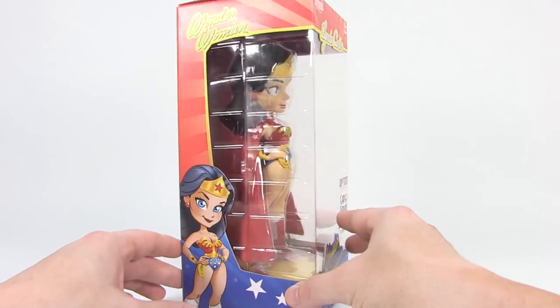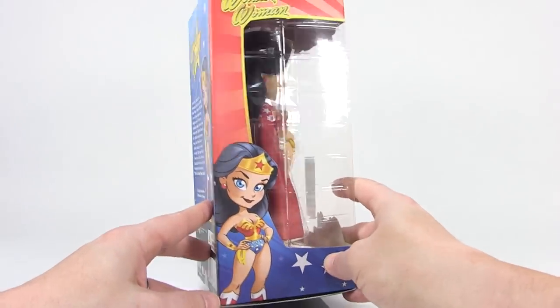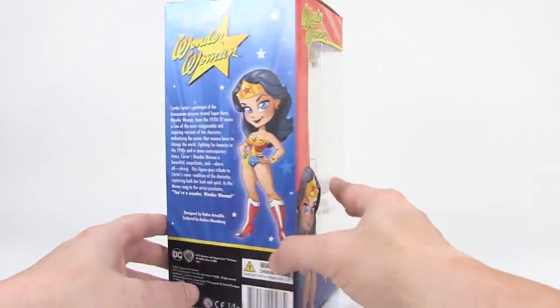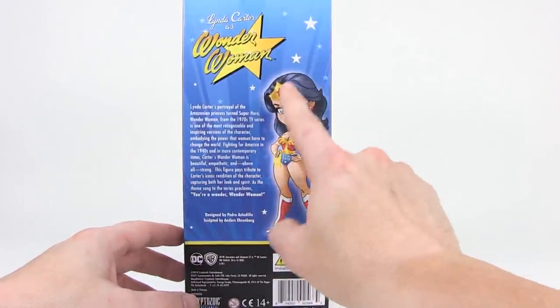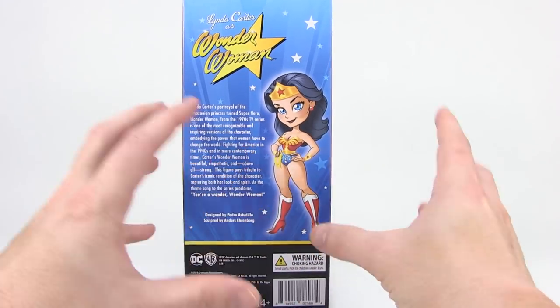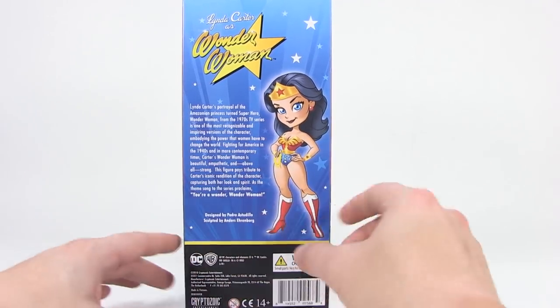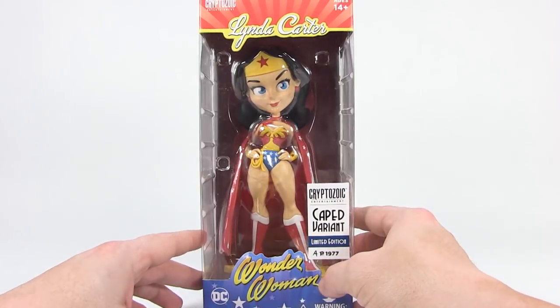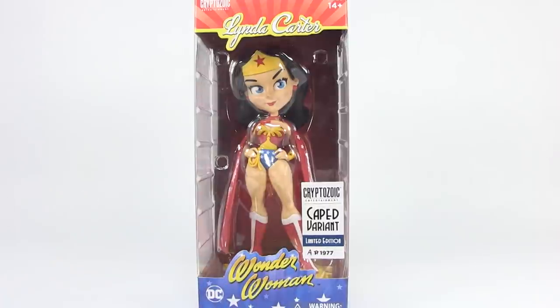I'm going to open her up, but first let's look at the packaging. You can see it's a nice window box with beautiful colors. I love the drawing here that the statue is based upon — this great animated style of Linda Carter as Wonder Woman. Really cool stuff. So let's go ahead and get this box opened up and take a closer look at the vinyl figure within.